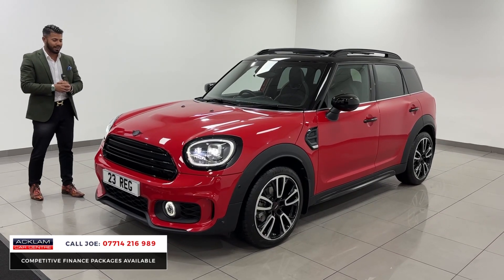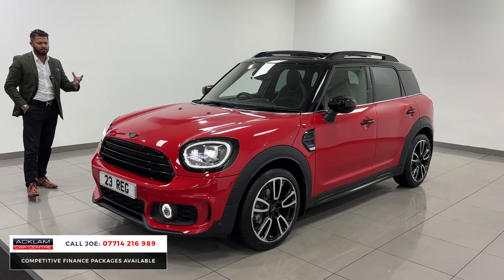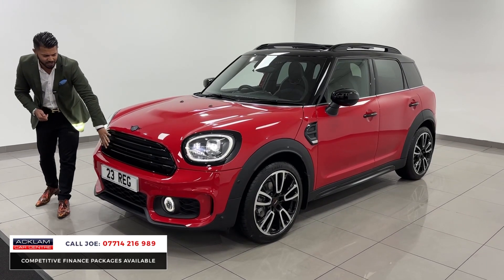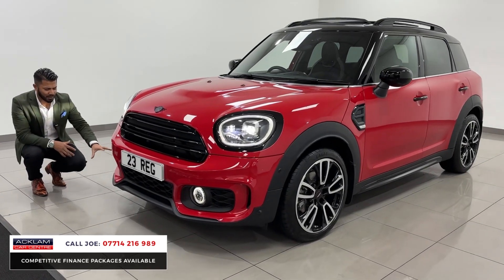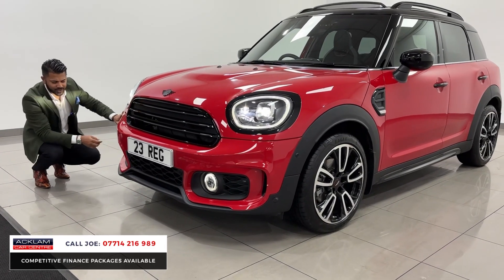Just 10% deposit and £439 per month for a car like this, good as new, is great value. The Chilly Red looks extremely well, especially on the Mini — it's a good iconic colour. You've then got the full black styling: the headlight surrounds finished in piano black, this huge Mini grille finished in piano black, and the Mini badges front and rear are also piano black. You've then got the JCW front bumper, which looks nice and sporty.